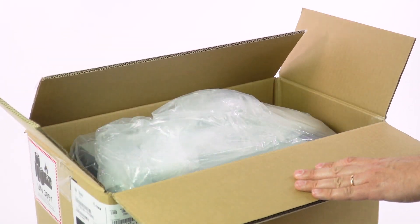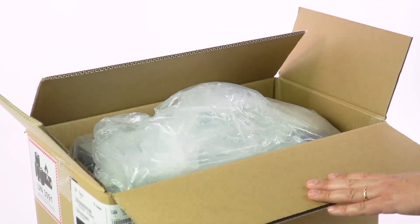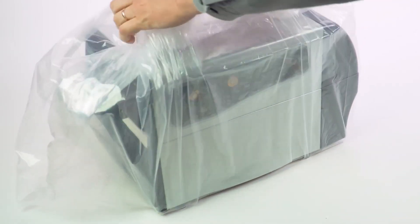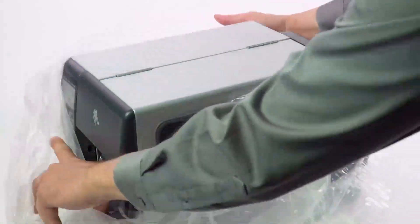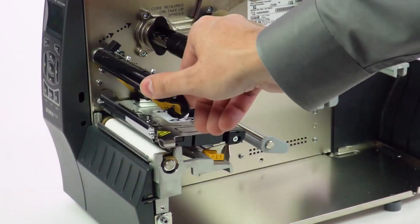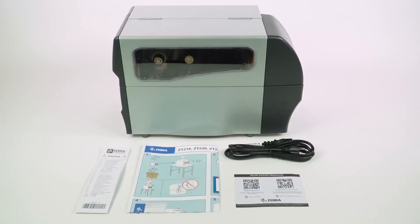Lift the packing material out of the box so you can see the printer. The ZT-230 weighs about 30 pounds, so carefully lift it out of the box using the protective bag and set it on a firm table or counter. Remove the bag from around the printer. Also, remove any cords that are in the box and set them next to the printer. Note that you will need to provide your own USB cord for this printer.